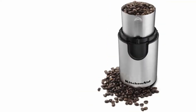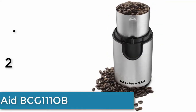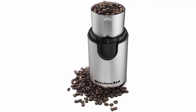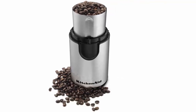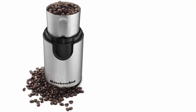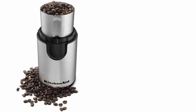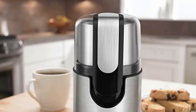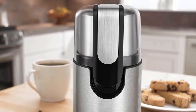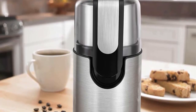Item number two is the KitchenAid BCG111. Markings on the inside of the stainless steel bowl indicate suitable bean levels for 4, 8, 10, or 12 cups of brewed coffee. The clear top cover slides on for one-touch operation, allowing operation at the touch of a button — simply push down on the cover to begin grinding and release to stop.